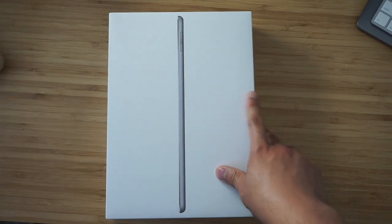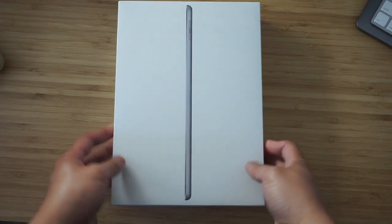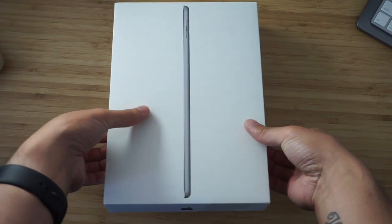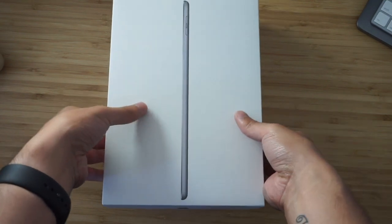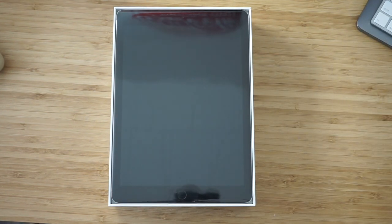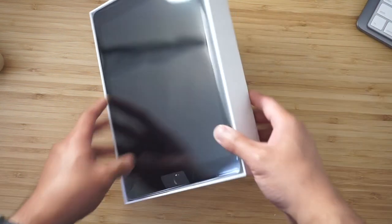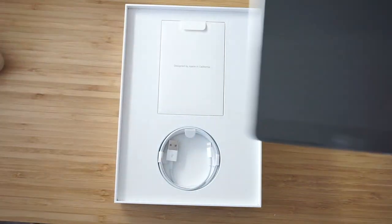I initially wanted the silver one but it wasn't available, so space gray is pretty cool. I'll put this to the side. The top of the iPad box is not good for standing — make sure you don't leave it standing anywhere because it'll fall over. It's fallen over like four or five times already just trying to get it to stand on its side.